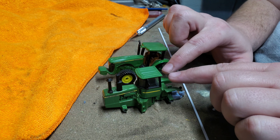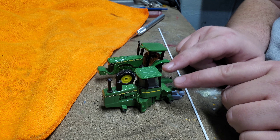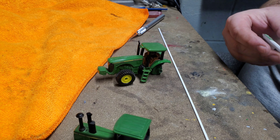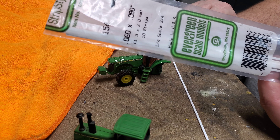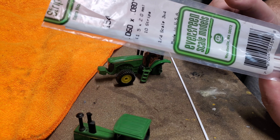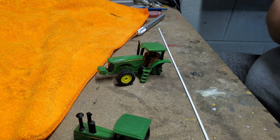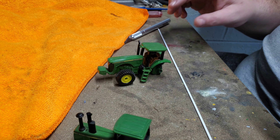I'm going to do two kinds. I've got this 8000 series John Deere here, and I've got a 40 series John Deere four wheel drive here. This one will have your sort of standard flasher on each side, while this one will have a bar flasher across it. I use 0.06 by 0.08 styrene — one-fourth scale, three by four. You can get these from Evergreen and quite a few other places. It's very inexpensive, a package of 10.